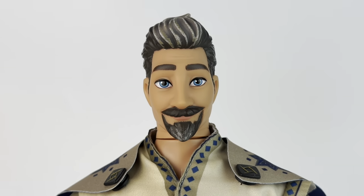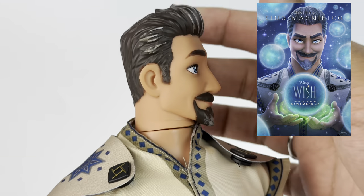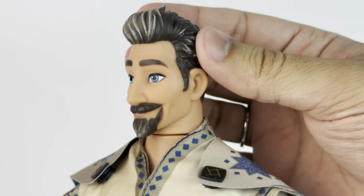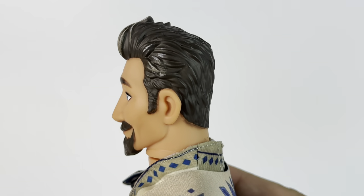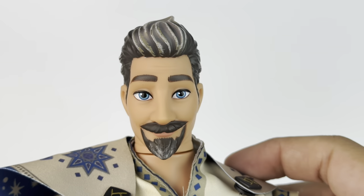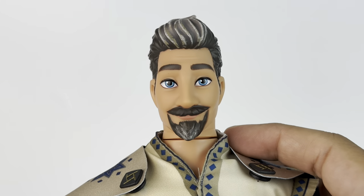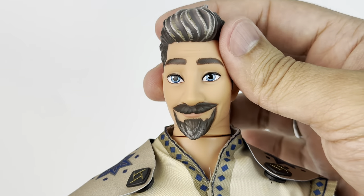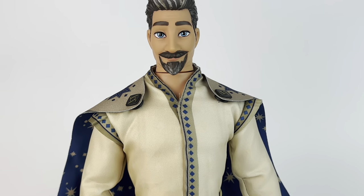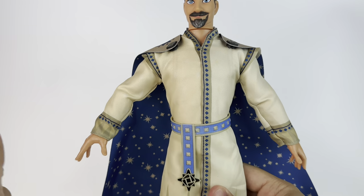When it comes to his face, they definitely did a great job on the sculpt — it definitely looks like the king. He looks a little bit nicer with the paint job and doesn't look so evil, but it looks just like him. He has blue eyes and brown eyebrows, and the hair even has little silver highlights. The hair is sculpted but it looks great. My only complaint is that there's a line from his head to the body where you can kind of see the separation — but that's just a manufacturing thing.